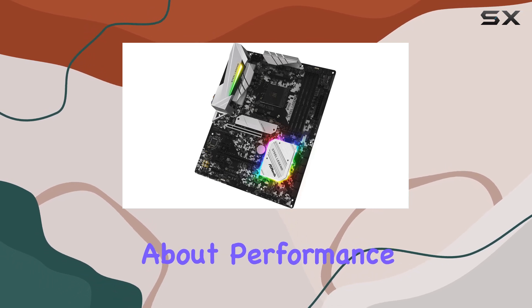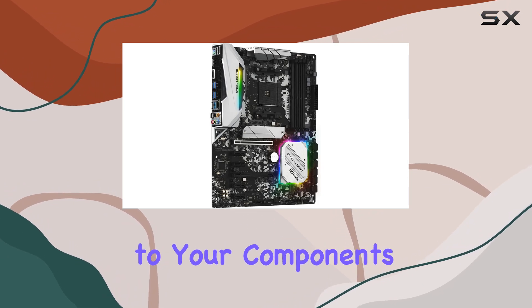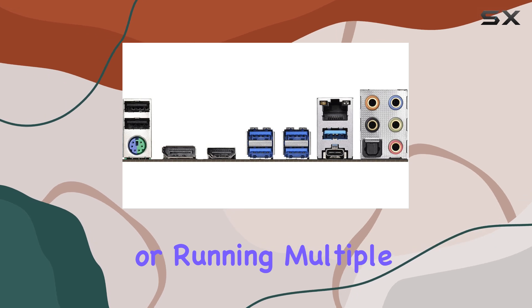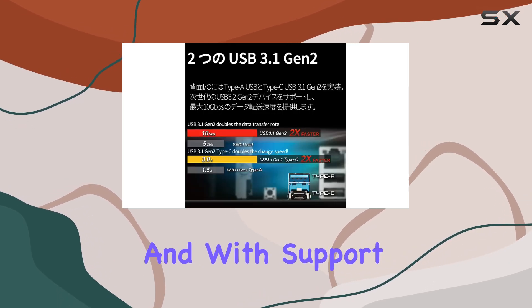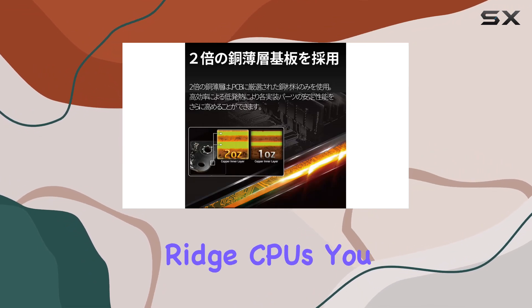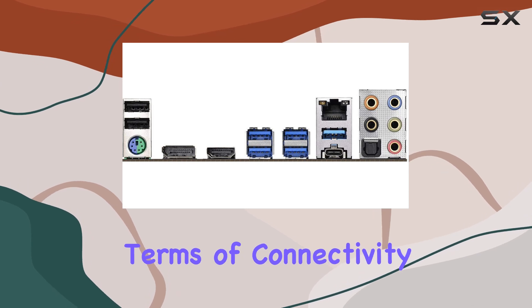The 6 power phase design and Dr. MOS power design deliver stable power to your components, whether you're pushing your CPU to its limits or running multiple GPUs in CrossFireX. With support for water cooling setups up to 105W for Pinnacle Ridge CPUs, you can keep your system running cool even under heavy loads.